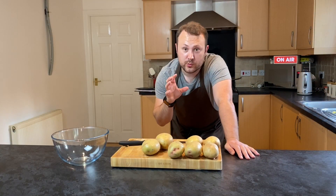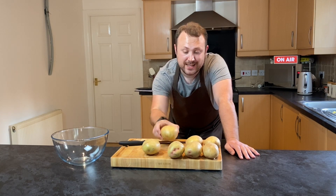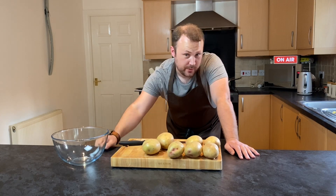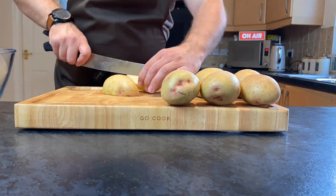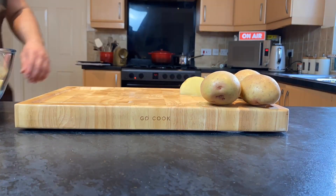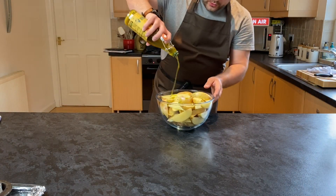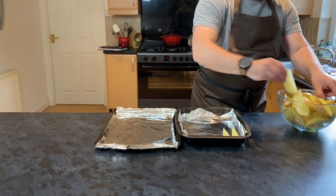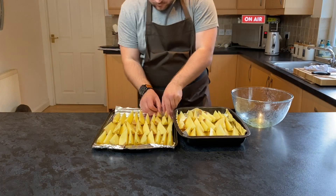So to go with our burgers we're going to make some potato wedges. Rule of thumb: one decent sized potato per person and then a couple extra. So I've got five people and two extra potatoes. A decent sized potato for me would be just over the size of a tennis ball. When traying up your potato wedges you want to stack them up like this to get an even colour throughout.